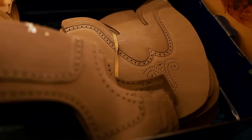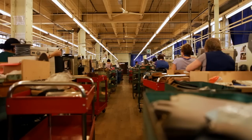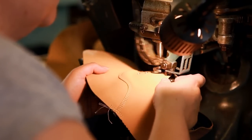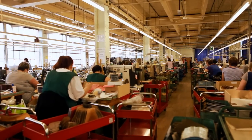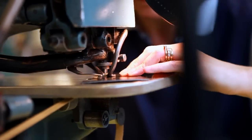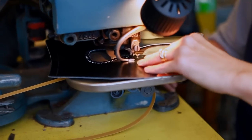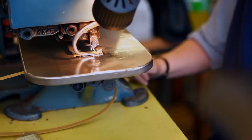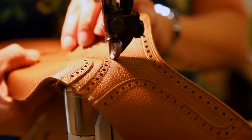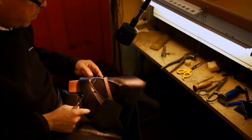Next, the cut sections of leather are assembled and stitched together in the closing room to create the shoe upper. Several processes take place in this department, each requiring excellent hand-eye coordination by skilled machinists. Operations such as royal punching, gimping, side stitching and hand sewing are just some of the many involved.